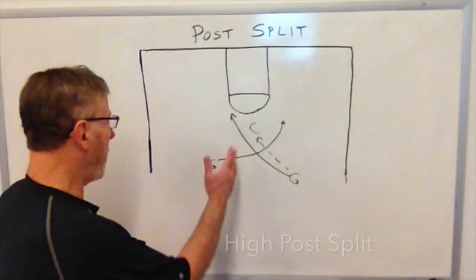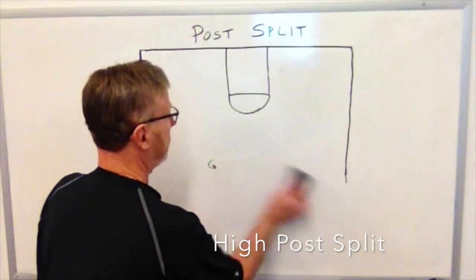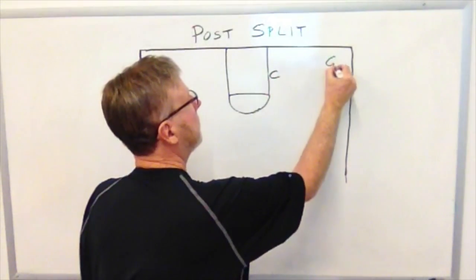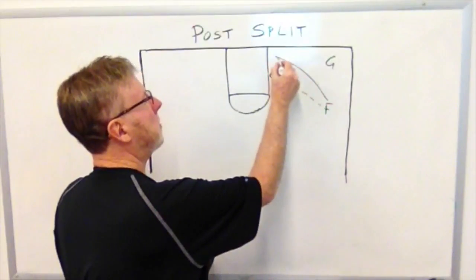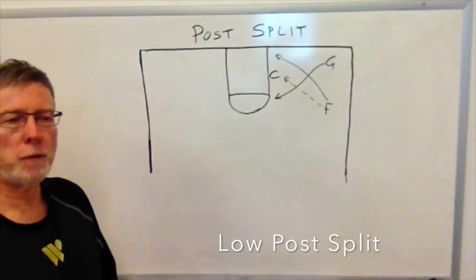The post split can be run high or from a low set. Here the forward gets the ball into the post, cuts to the basket, the guard cuts off — post split from the low set.